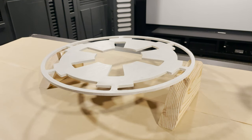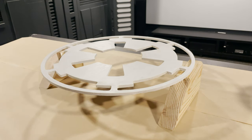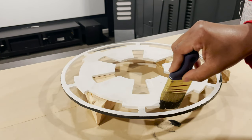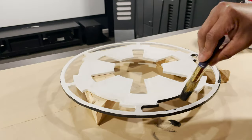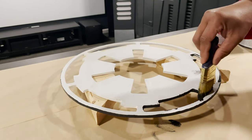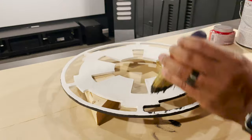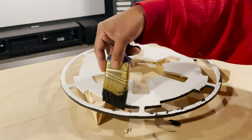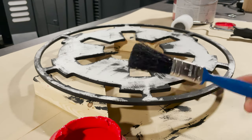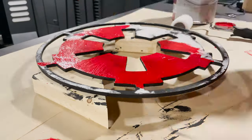I'll get started with the emblem — seems like the easiest place to start. First I'll put black on the sides and the inside parts, then finish it up with the Empire red on the top surface. I went around the outer edge carefully, but on the inner edge I started to get sloppy and just didn't care anymore. This might be the sloppiest paint job I have ever done — it's a miracle that this thing turned out well in the end. The sloppiness is real.